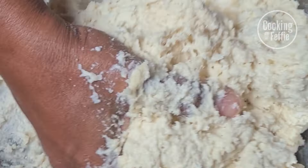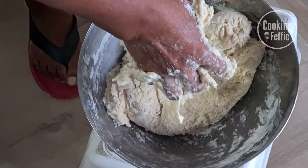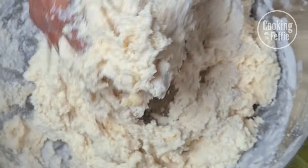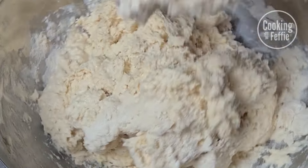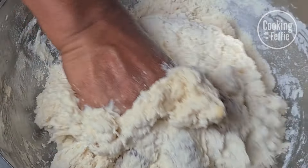Use all the power and strength in your body to knead this dough. If it helps, place it lower so you can use your upper body strength better. Then leave the dough to rise for about 30 to 60 minutes.